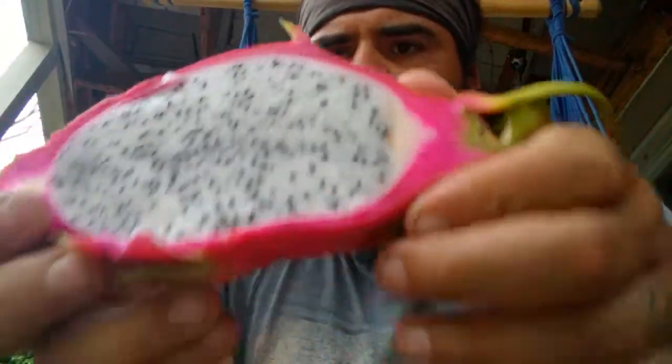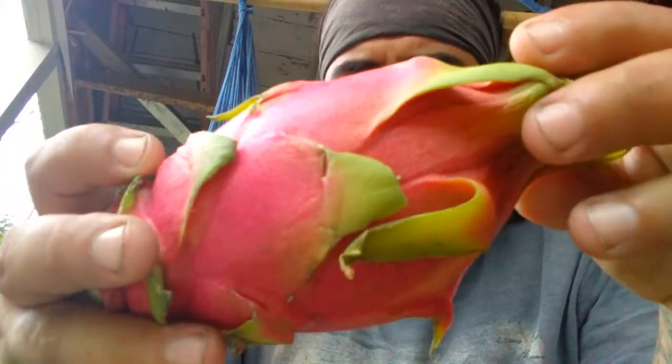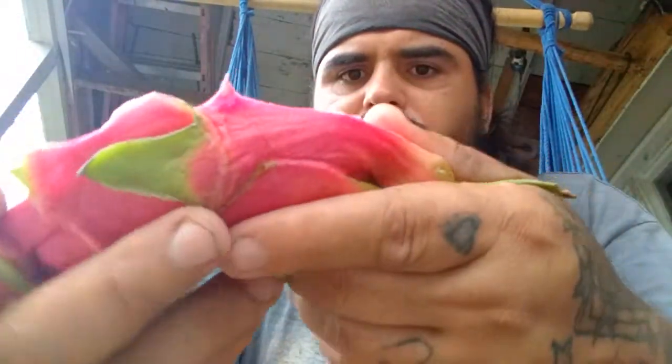Alright, we have dragon fruit, the white flesh. Here's what it looks like on the outside — you pretty much just cut it in half. It's easy to cut.